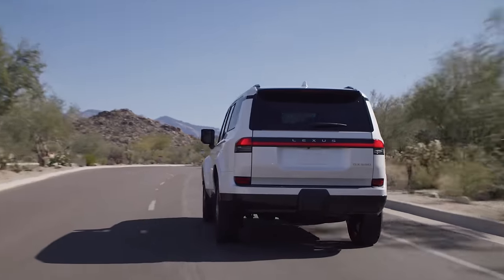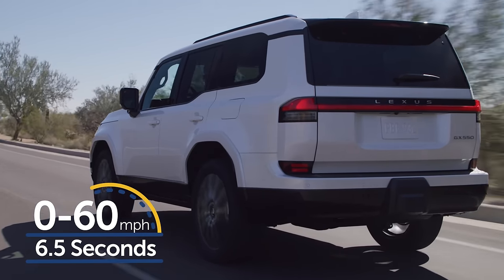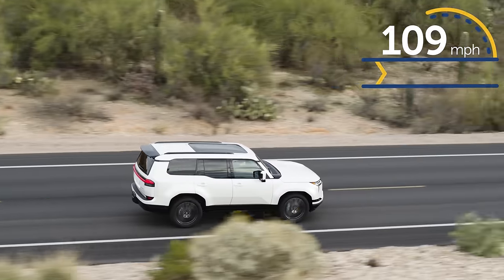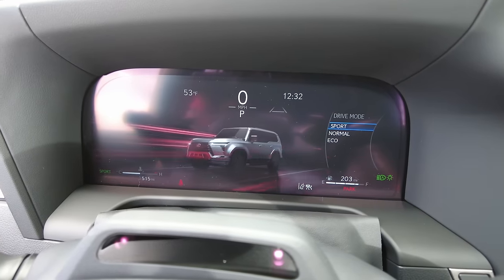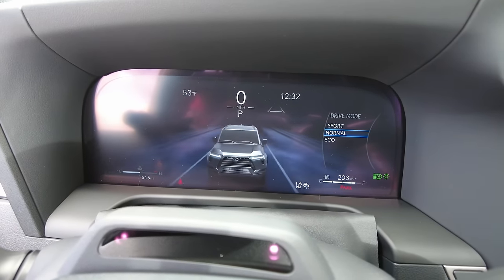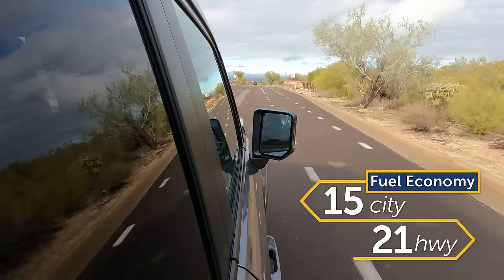If you're looking to sprint to your destination with haste, the GX can get from 0 to 60 in around 6.5 seconds, which is more than a second faster than the outgoing model, and has a top speed of 109 miles per hour. There are different drive modes that switch up the firmness of the suspension, steering feel, and throttle response. And in addition to more performance, it's also slightly more efficient, getting an EPA estimated 17 miles per gallon in combined driving.